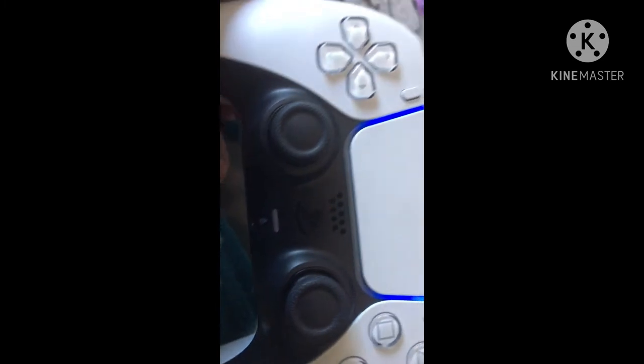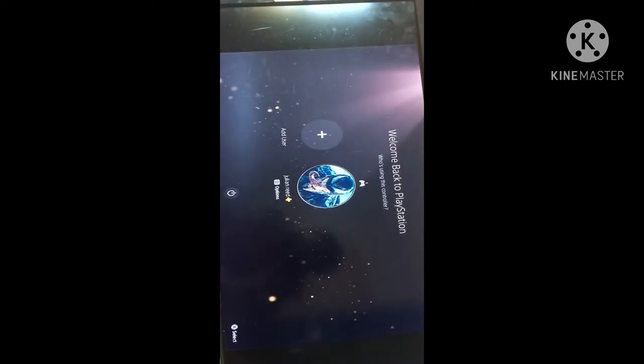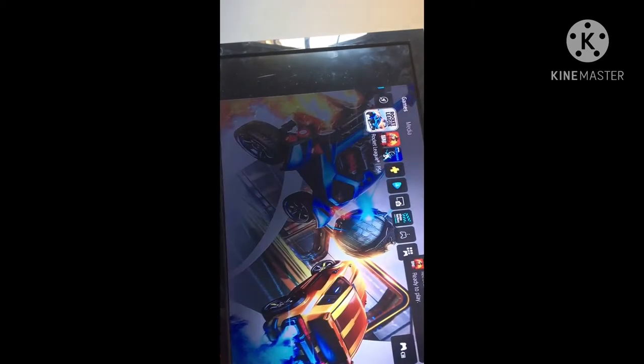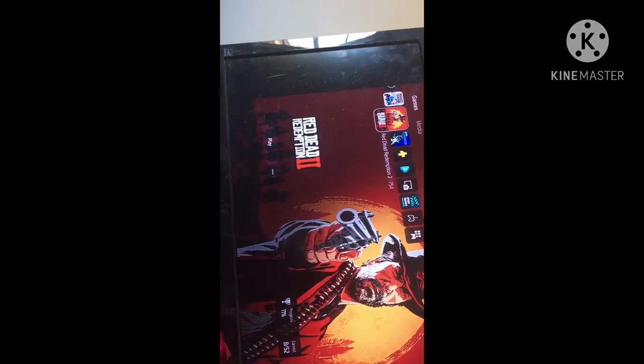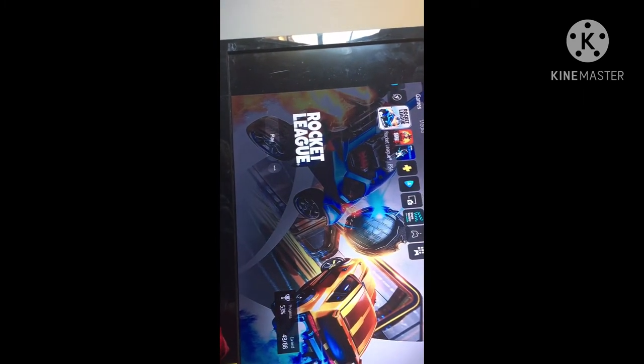It's the next morning — the PS5 was done updating yesterday, I was just looking through it. I downloaded Rocket League and Red Dead yesterday and was sleeping. So basically this is how the interface works — you go on here and it's just way cooler.